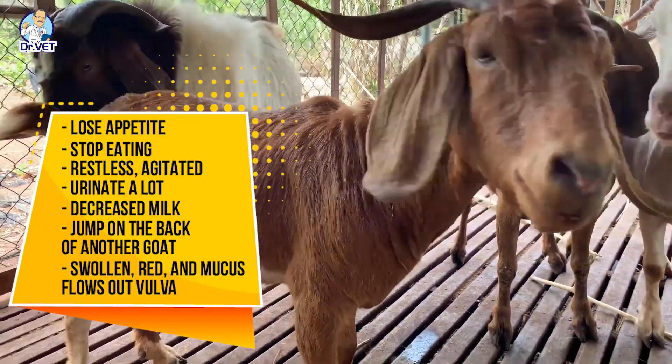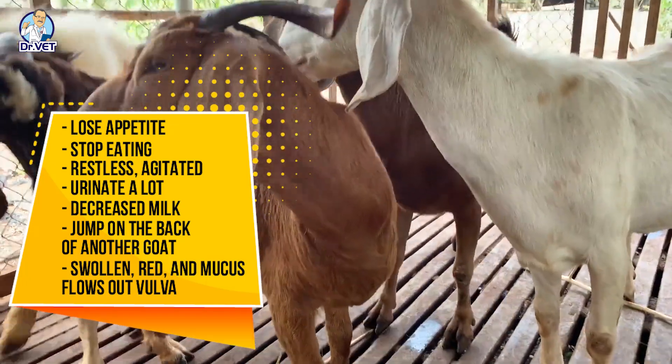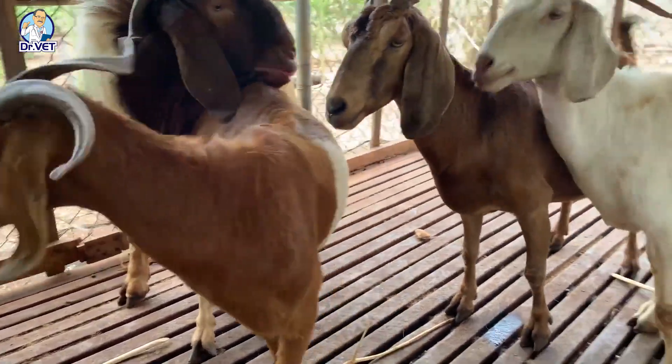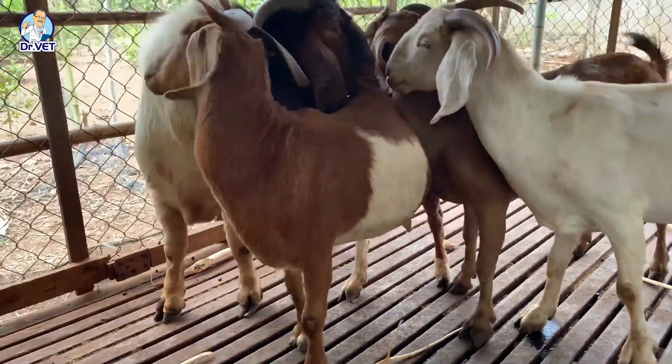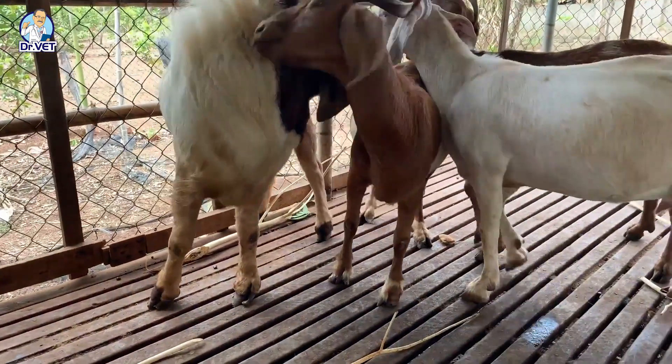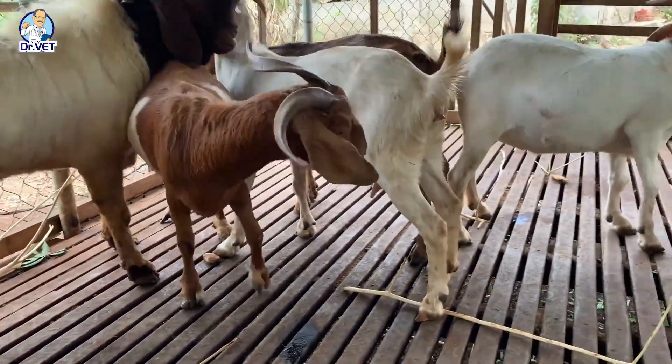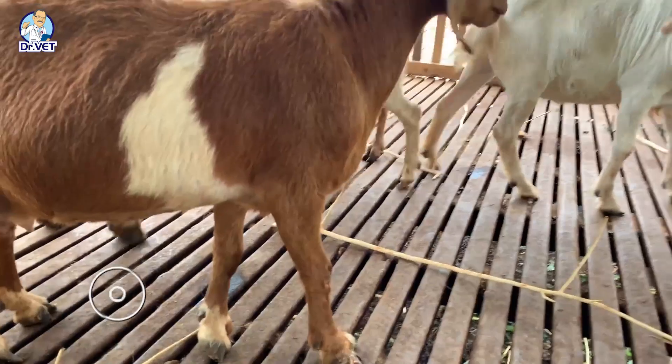The vulva becomes swollen, red, and mucus flows out — this is the most suitable time for mating. The estrus cycle of goats varies from 18 to 24 days, with an average of 19 to 21 days. Estrus itself lasts one to three days.